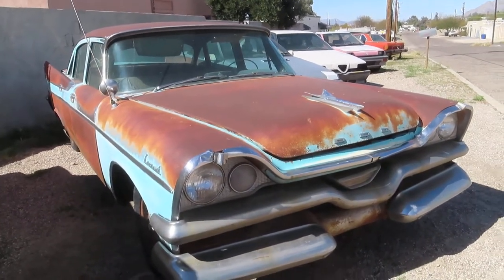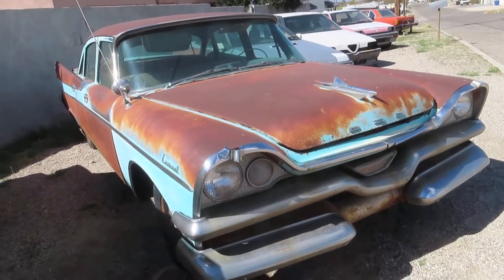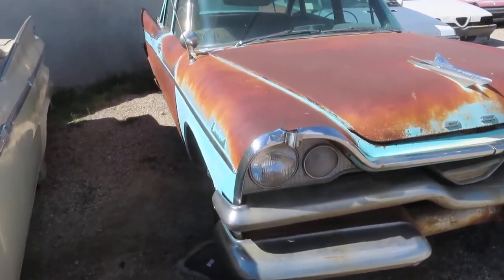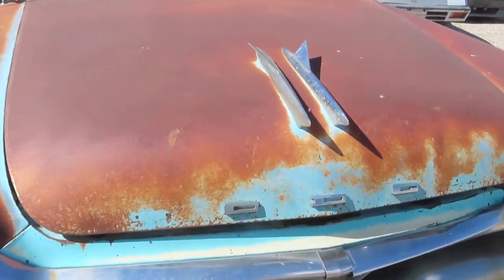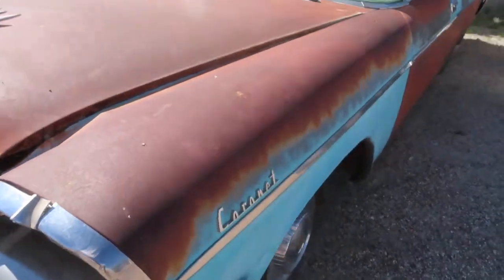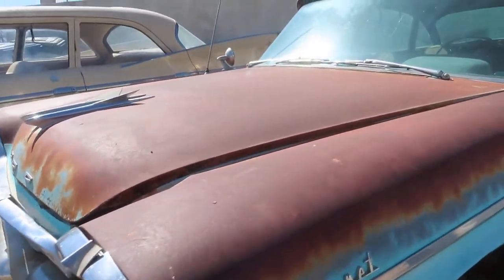Anywho, glad you checked it out. Nice sunny day in Tucson — about 75 degrees, and it's still kind of winter here. Thanks again for watching. We'll definitely see you on the next one. Oh, real quick — I got pictures of underneath it, but let's take a quick look.